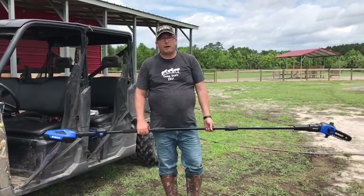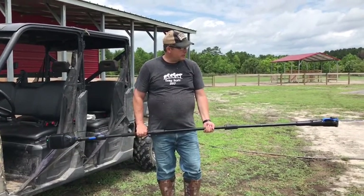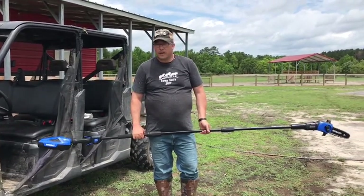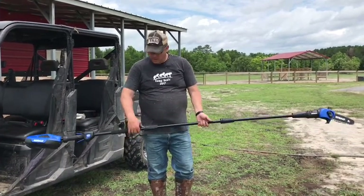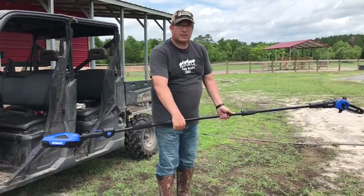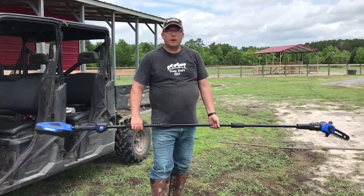Hey everybody, welcome to the old dog farm. Today we ran this limb saw — it's a game changer. I'll show you all about it once I get cleaned off. It's springtime and hot here in the south; you can see all the dust sticks to me. I'm gonna go get cleaned up and I'll show you all about it.